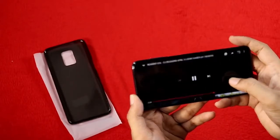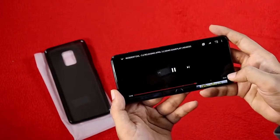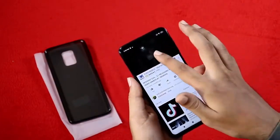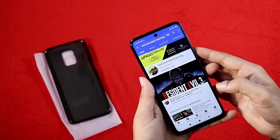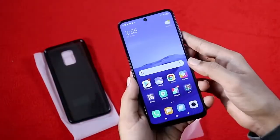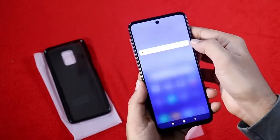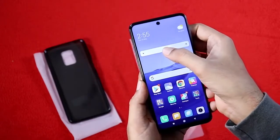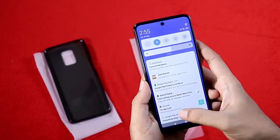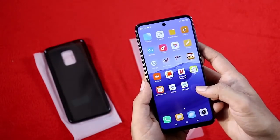The 5020mAh battery is great for normal users and should last a full day. The audio is good with a nice bass effect and is decent overall. The display offers premium-level color reproduction.